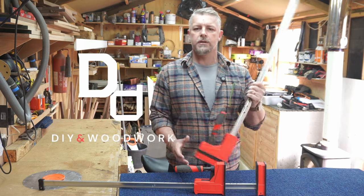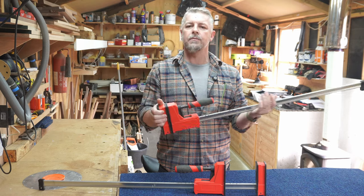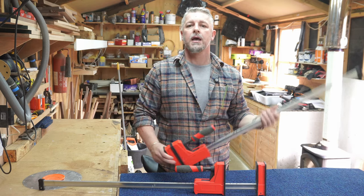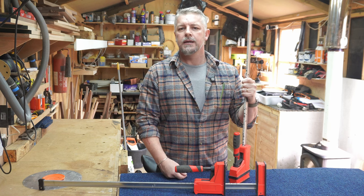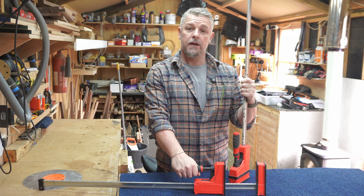In today's video I want to see if I can repair these clamps. They are Rutland clamps — generic or rebranded clamps, not Bessie clamps. I bought four of them and shortly after two of them stopped working. They just don't tighten up on my work pieces, so I am going to see if I can fix them.